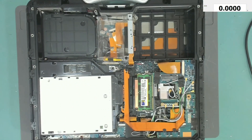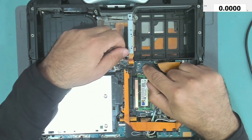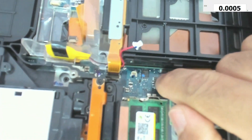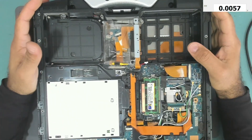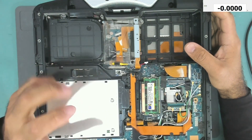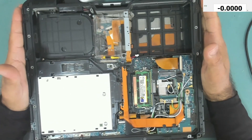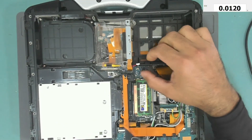The hard drive is out. Now the BIOS IC is over here. This is the BIOS IC. We need to take the BIOS IC out, extract the bin file, find the password, and reset it.